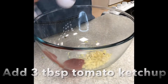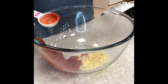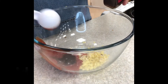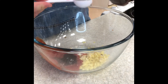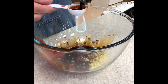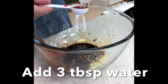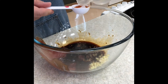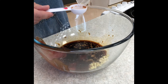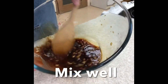Then add your tomato ketchup to your ginger and garlic in the large mixing bowl. Then add the oyster sauce, the soya sauce and then three tablespoons of water. Mix together well and then set to one side.